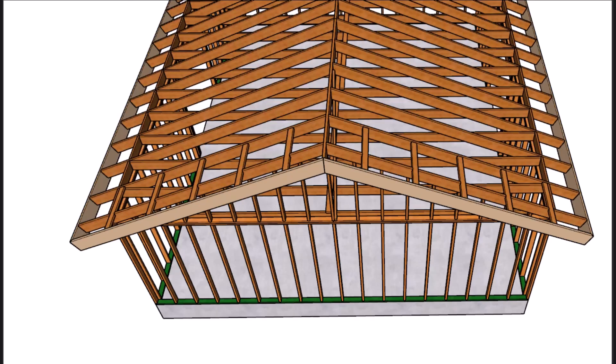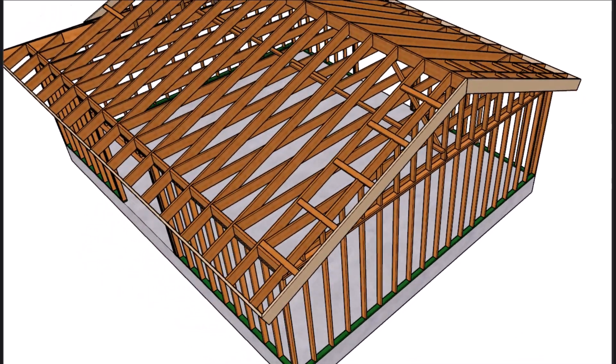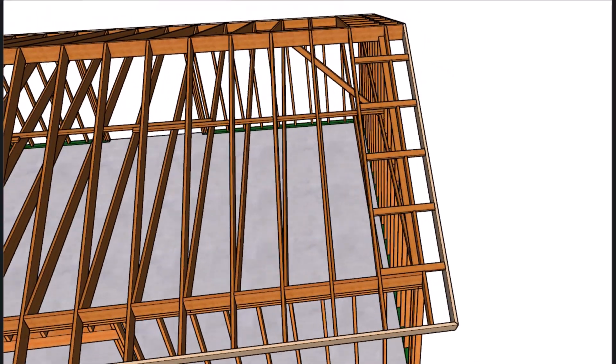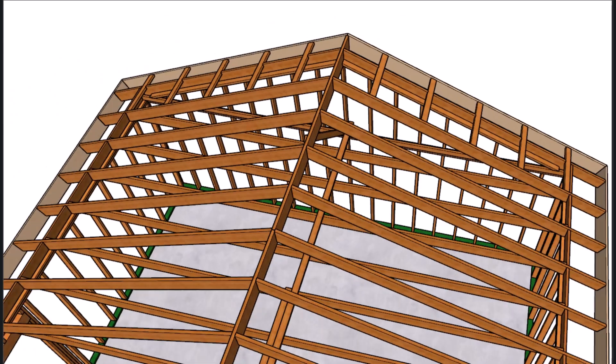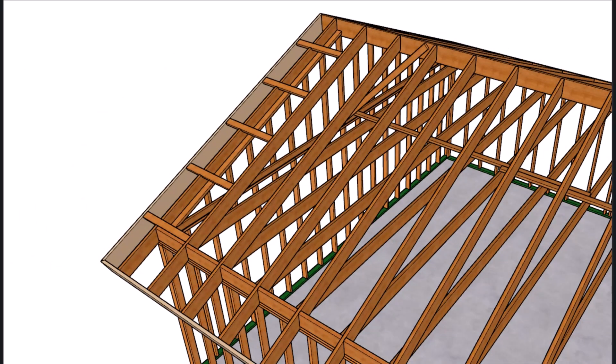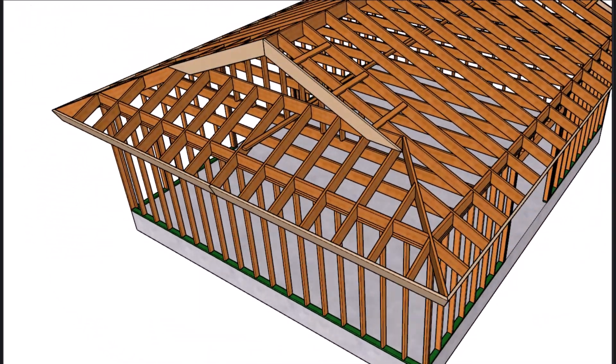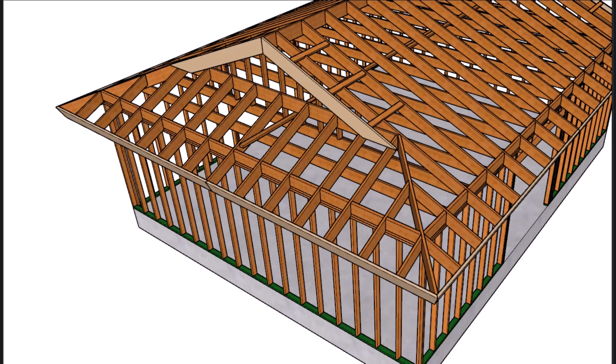We're going to be using common roof rafters, ceiling joists, and lookouts to support our fascia board. We will be adding two small hips with some fill rafters to create the lower section of the Dutch roof. Even though most do-it-yourselfers need a little more information, some of you can just look at the video — if you understand enough about roof framing to cut a common rafter, a hip, and some fill rafters, also called jack rafters, you can work through this.